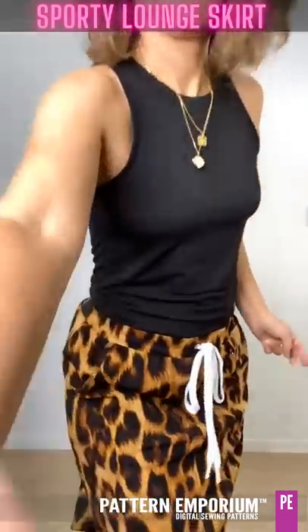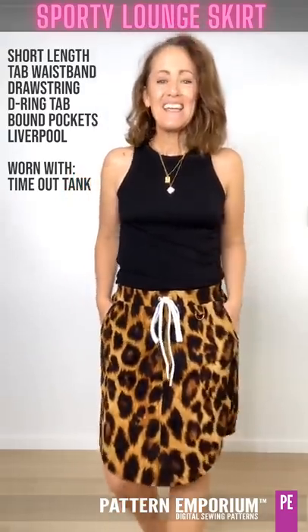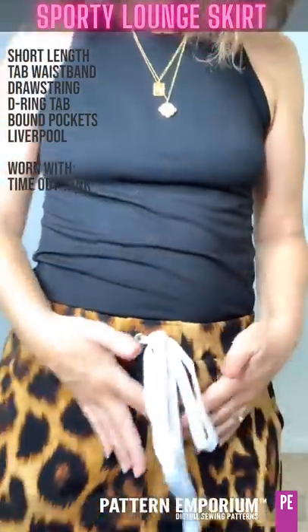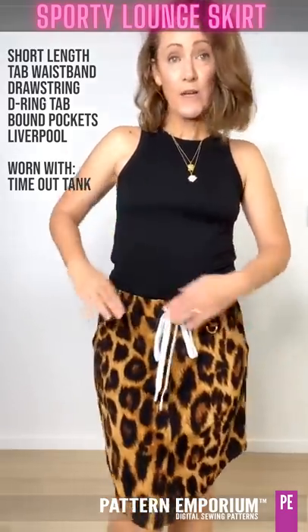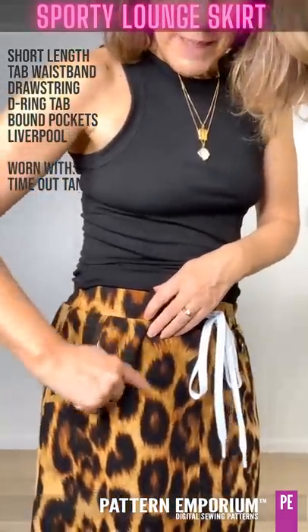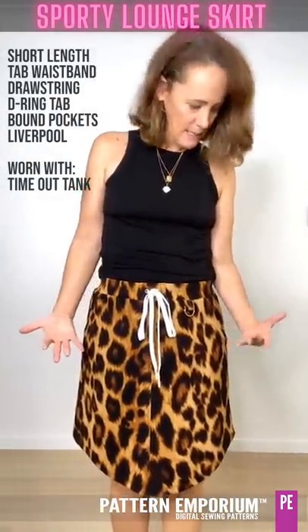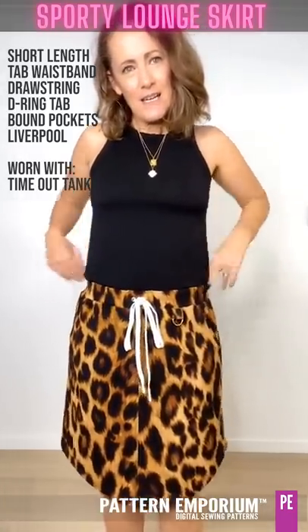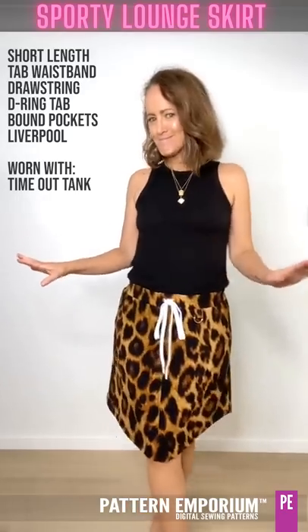This first sample is made from Liverpool from Lush and I have multi-sized it. It is the short length, so above my knee. I have done the tab waistband with little eyelets. My drawstrings, most of them I got from Boo Designs. I have done the bound edge pockets - voila - and I've done the rounded pocket with topstitching around here; you can just use a twin needle. I have multi-sized this and I am wearing it with the Timeout Tank. I've just tucked it in so it's just a little bit loose through here. Some heels, so it's kind of that sporty luxe kind of feel.